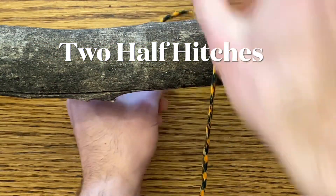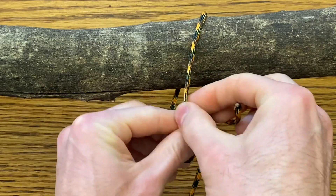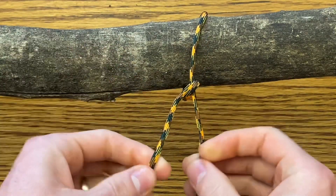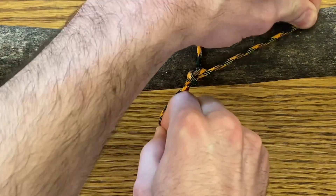The two half hitches. Bring your rope over your log, and bring your lead line over your rope, and then bring it back over the rope on the outside in the same direction. Pull that tight.